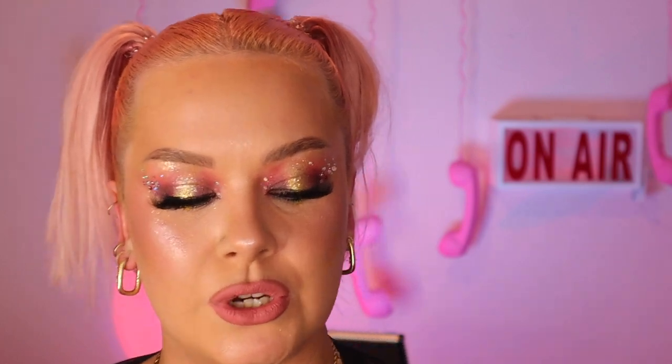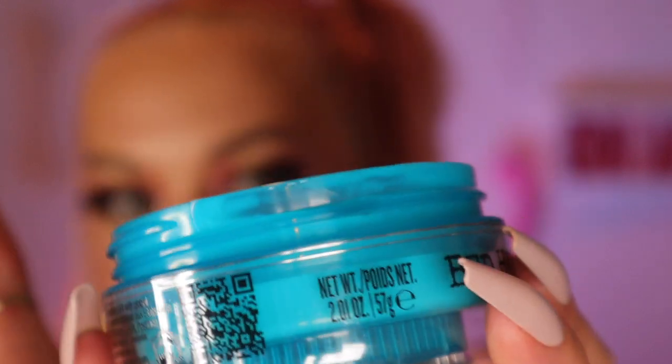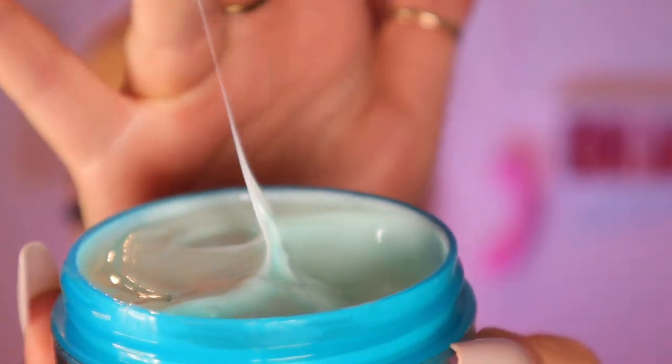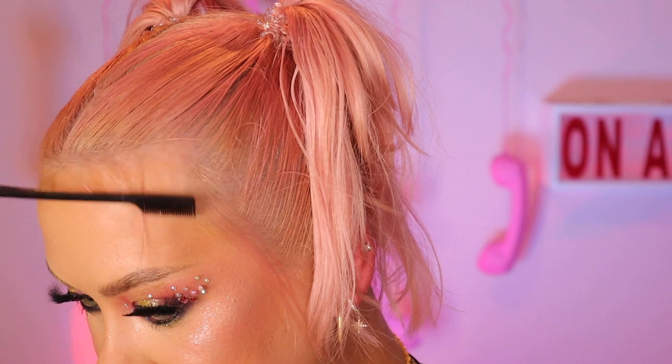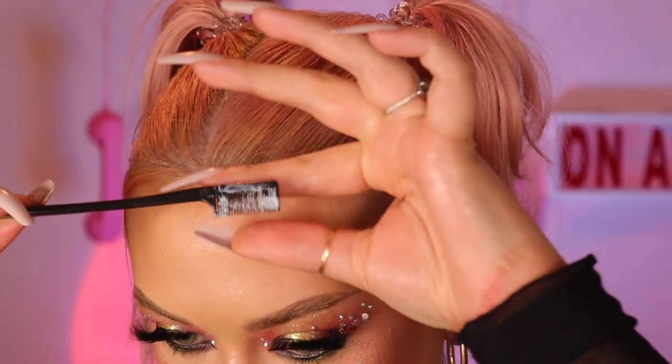Now I'm using the Manipulator Texturizing Putty. This has a really nice finish to it and it also smells amazing — all BedHead products smell incredible if you didn't already know that. I'm using an edges comb just to pull out all of the little tiny short bits of hair, especially where my hairline goes back. I like to cover that. I'm coating my comb in that product and then just running it through all of these hairs.